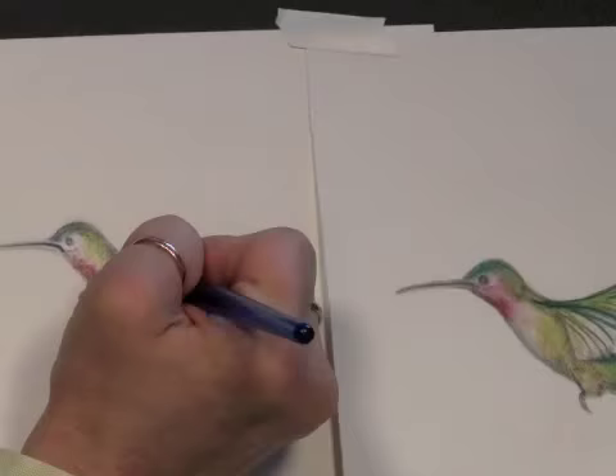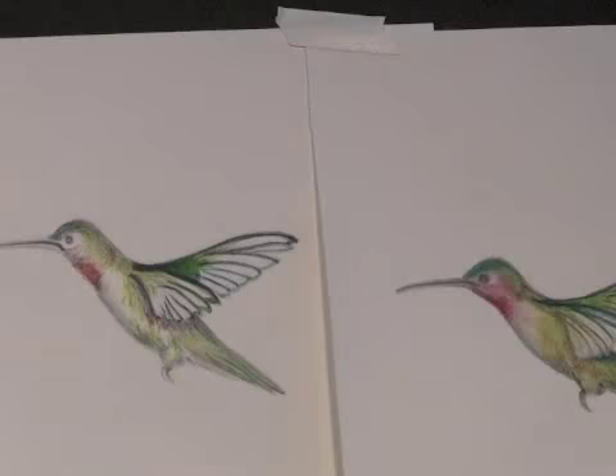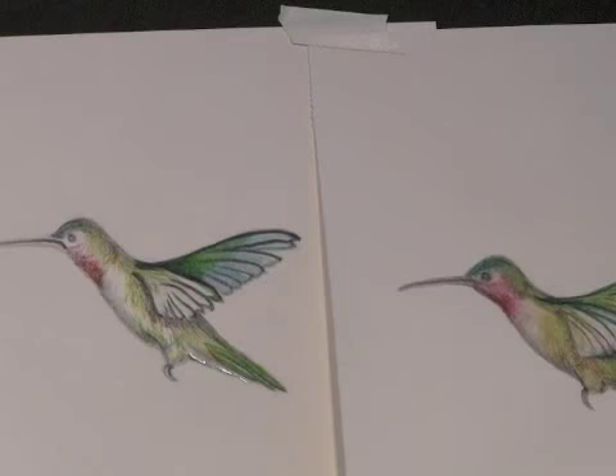When you have completed your drawing, you can frame it or even use it in a mixed media collage project. The possibilities are endless. You can scan them, turn them into cards, all kinds of things. So I hope you will join me July 17th through August 20th for this new and exciting concept in online art classes. It will be fun.